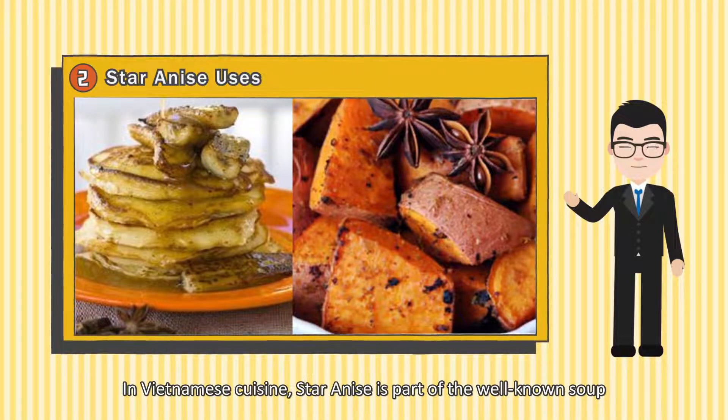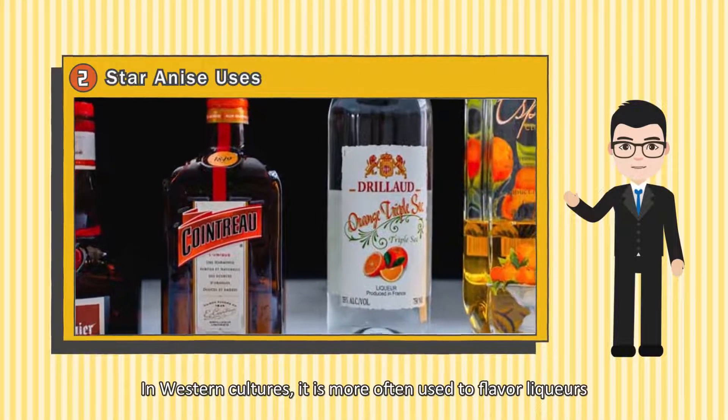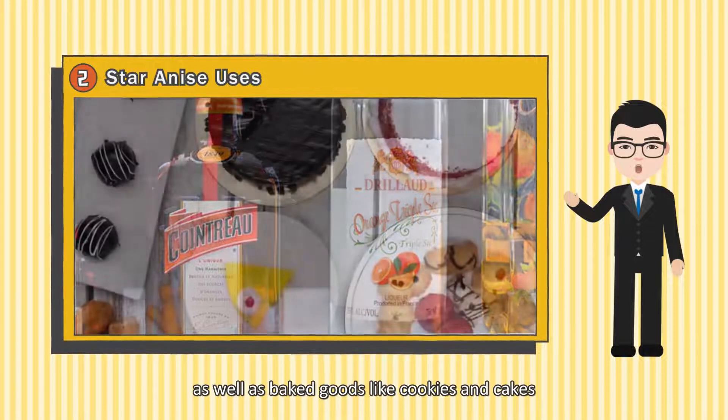In Vietnamese cuisine, Star Anise is part of a well-known noodle soup. In Western cultures, it is more often used to flavor liquors, as well as baked goods like cookies and cakes.